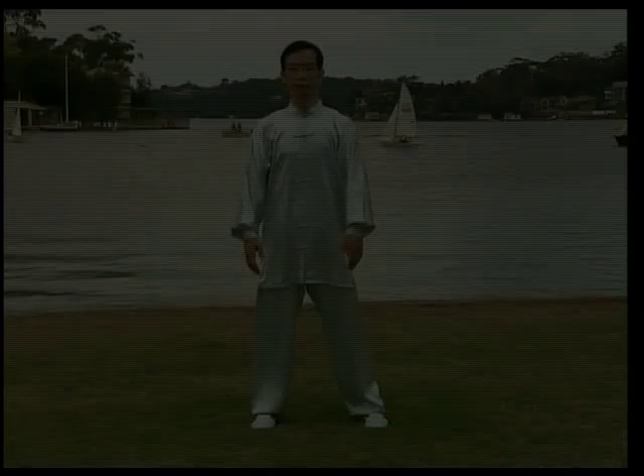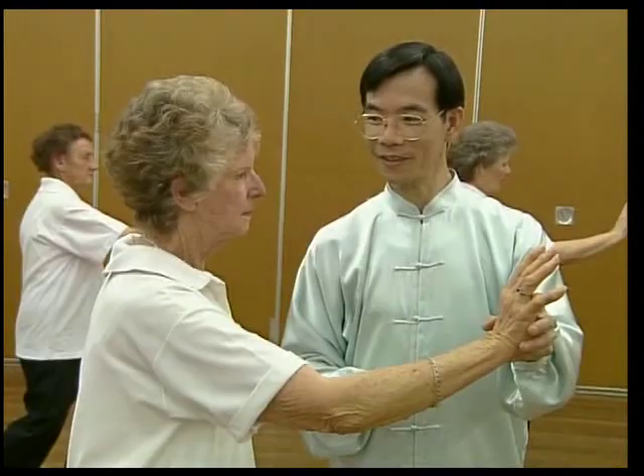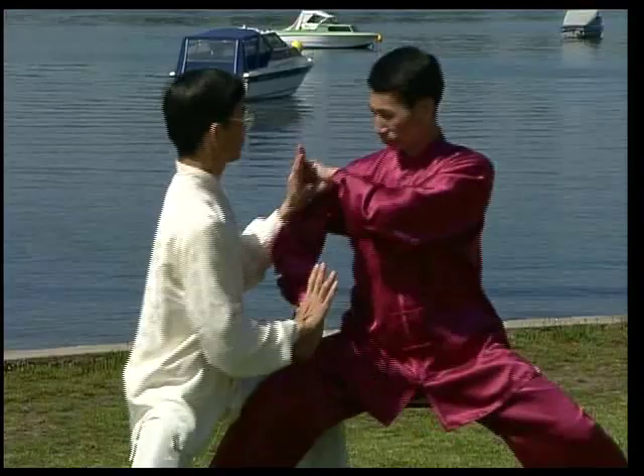Dr. Paul Lam's team of Tai Chi and medical experts have produced several series of Tai Chi DVDs and videos for students of varying interests and levels. These range from introductory Teach Yourself series to improve health and lifestyle, to the advanced series to expand your skill. All DVDs and videos contain step-by-step, precise and easy-to-follow instructions. They are different from and complementary to one another.